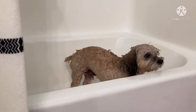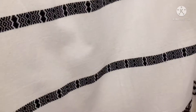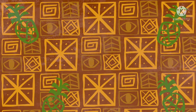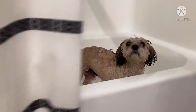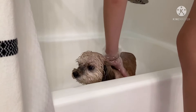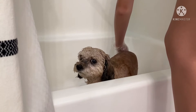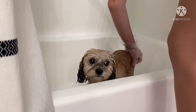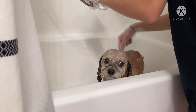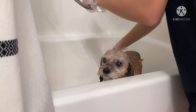Now we just have to wait 10 minutes for it to set in and then we can rinse it all off. So now that it's set in, we just gently rinse off all of the soap. You can't see it but there's lots of dandruff and dead skin falling off getting rinsed off, and I have to go in with this little brush to get it all untangled from the fur.